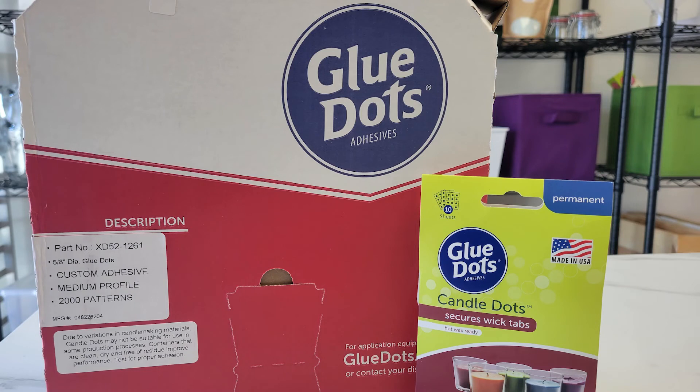Just a tip: if your glue dots have been delivered in the winter, let them come to room temperature before using. Also, if the glue dots are not directly exposed to sunlight for extended periods of time and are stored in a dust free environment, shelf life remains indefinite.